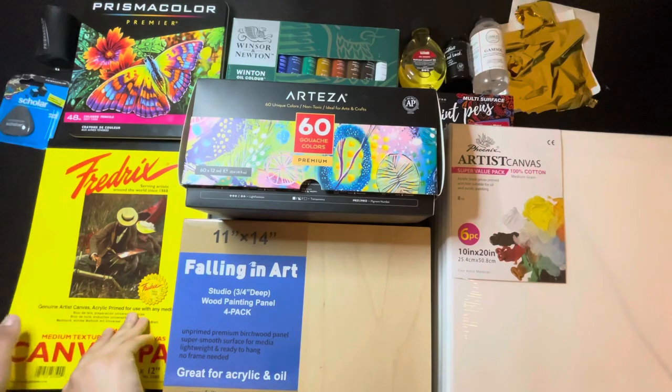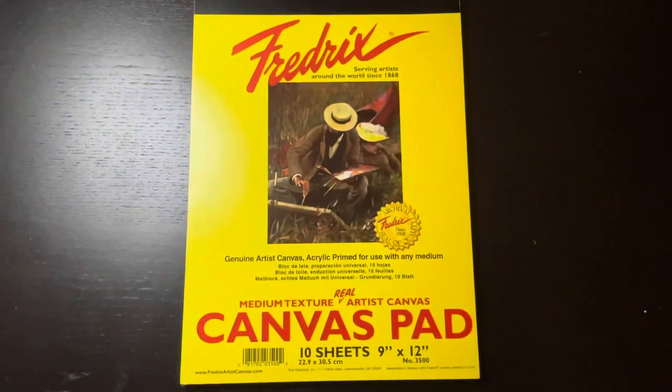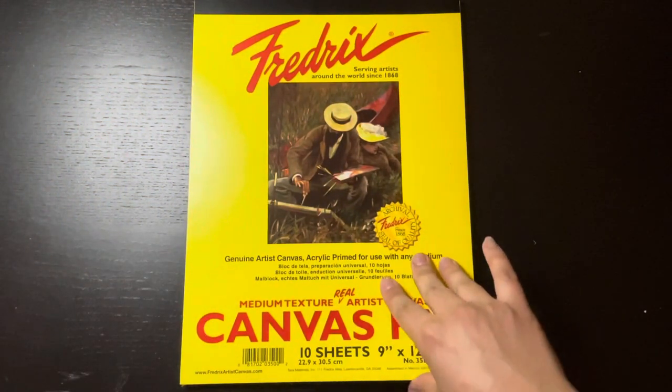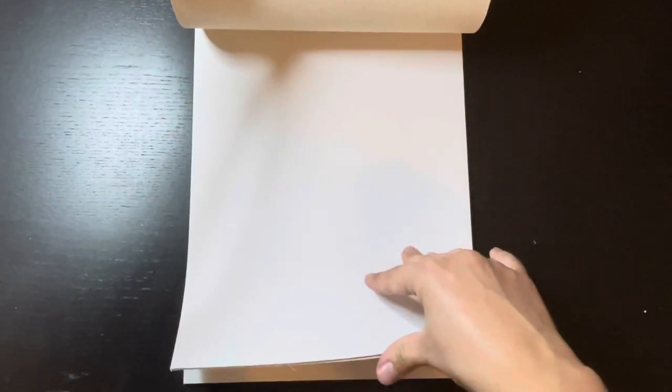Next, Frederick's Canvas Pad. I actually think that this is the best bang for your buck — it only costs $9.99. It comes with 10 primed canvas sheets, and I'm pretty sure you could do some finished work on there too. I would probably gesso with a couple layers first.